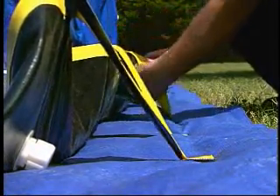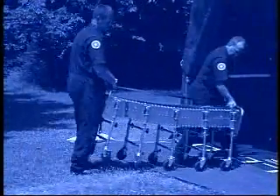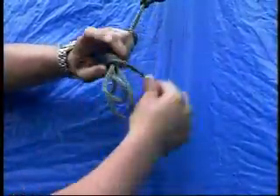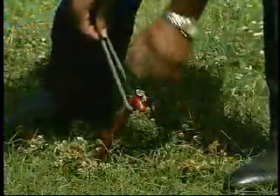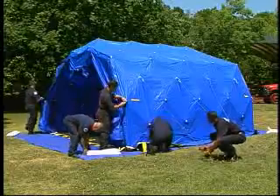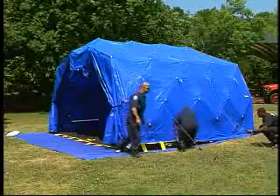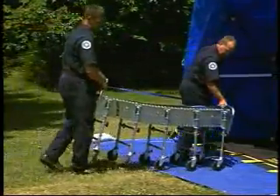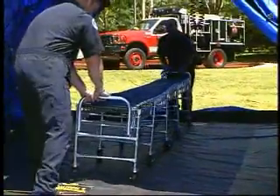Set up both side walls first. Leave one entrance-exit wall collapsed to allow for wheeling in the roller system. Secure shelter by unwinding wind lines and staking into ground. Pull against tensioner to tighten wind lines. Secure doors open with Velcro strap — do not strap around the framework. Sandbags can be placed on outside side wall skirts to assist in securing. Wheel the non-ambulatory roller system into shelter through the collapsed berm end. Expand in center so that roller spans from end to end of the shelter's non-ambulatory lane.